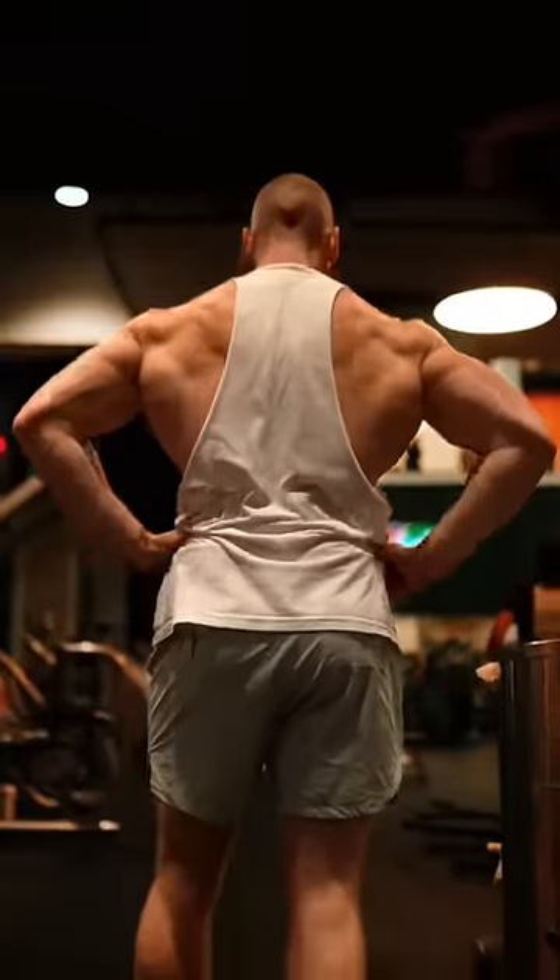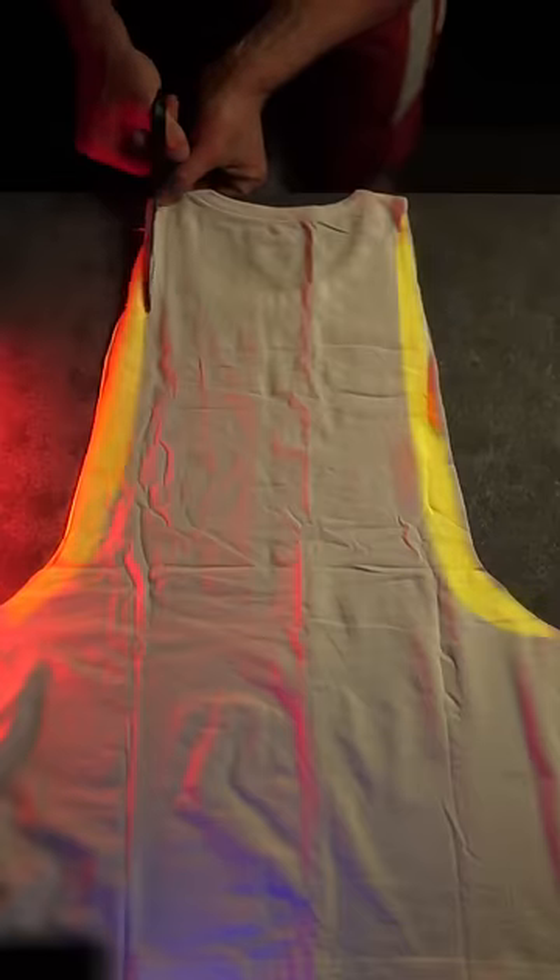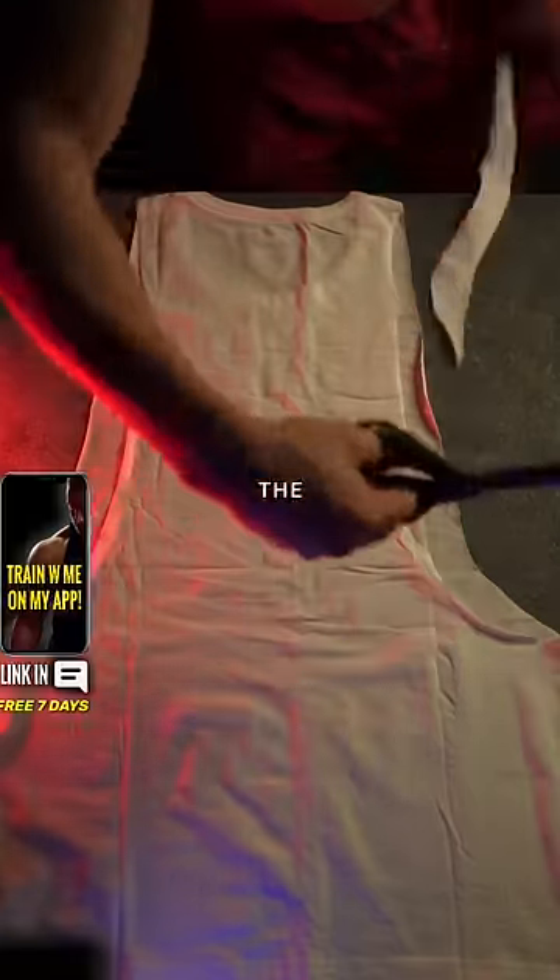Once you complete the cut and remove the sleeves, turn the shirt over. We're going to remove a little bit more fabric to show off the lats. In a crescent shape, remove about one extra inch of fabric — this is only being taken from the backside.